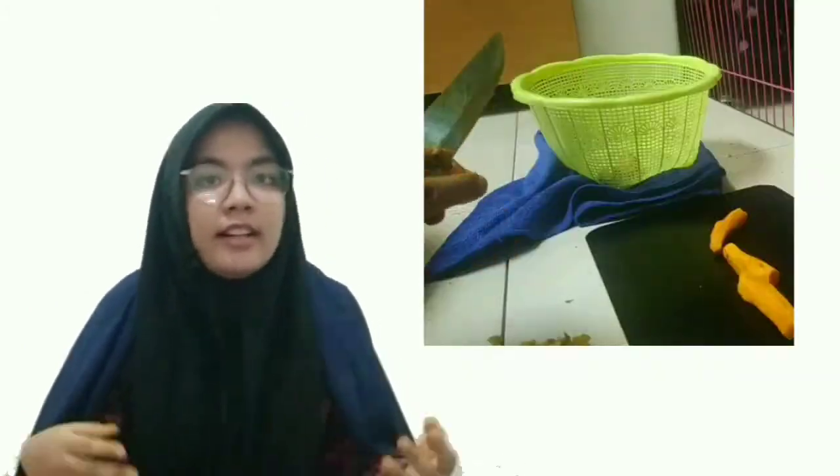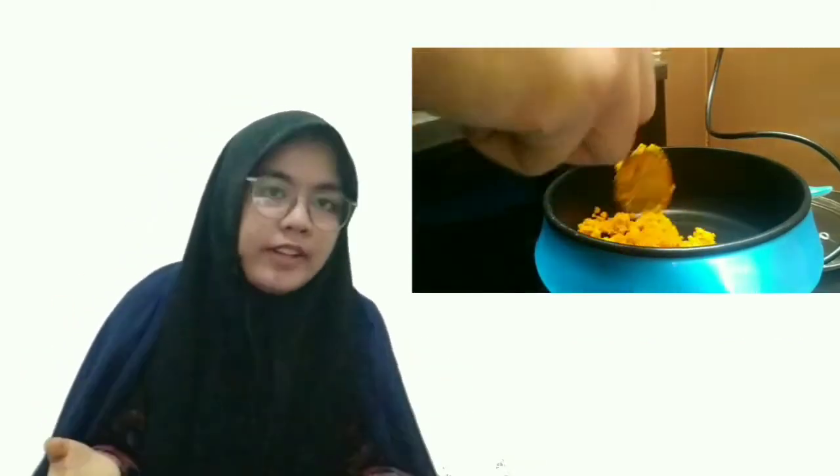For the work procedure, first thing first, we prepare the material. We wash the turmeric, peel off the skin, cut it, then put it into the blender to make it into small pieces. Second, we dry the turmeric. If you don't have an oven in your house, you can use a frying pan.